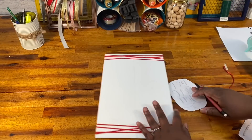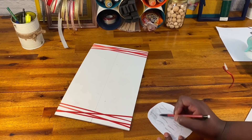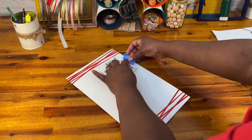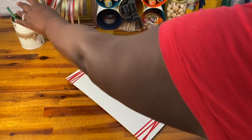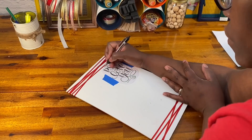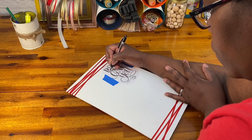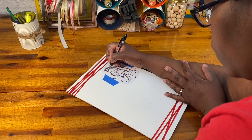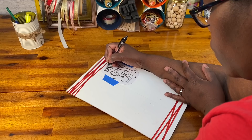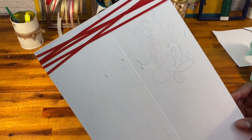I printed out some lettering just from a Google search and I wanted it to say 'PS I Love You' because I decided that this was going to be a love letter station. Now I'm horrible at writing script, so what I did was I printed it out from the internet, colored the back with a pencil, then taped it onto my board that was already painted with white chalk paint, and traced right over it with an ink pen. This made it really easy for me to trace over it with a paint pen and make it look like I actually knew how to do calligraphy — which, guys, I do not.